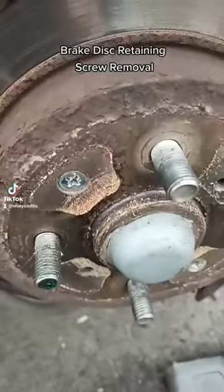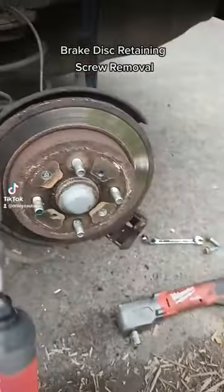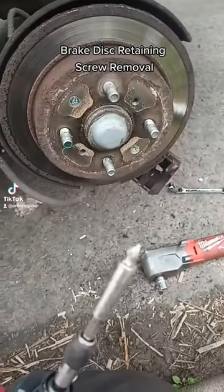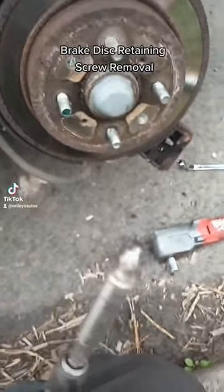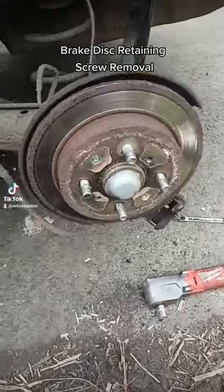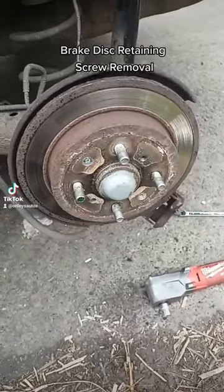So we've all been here I think. I've got some stubborn screws on a brake disc collar. It's snapped the electric impact gun — the tip there is broken off. Tried the manual screwdriver, it's just not opening.